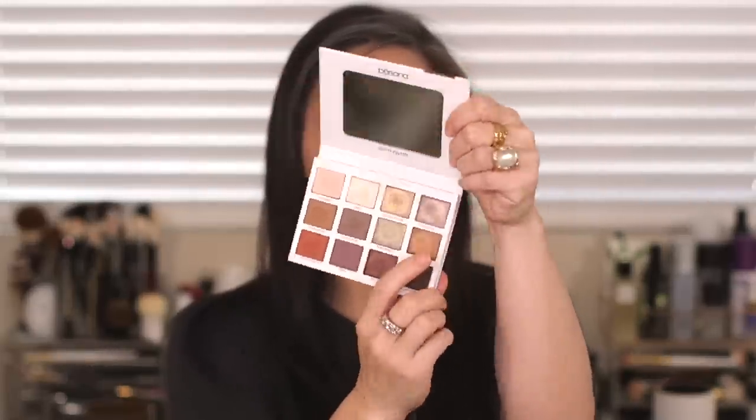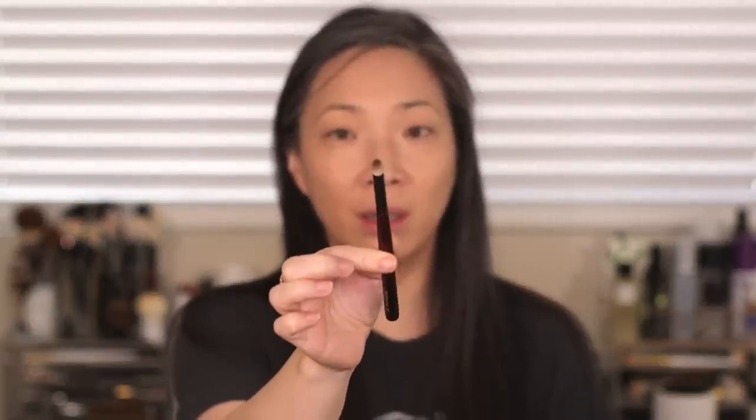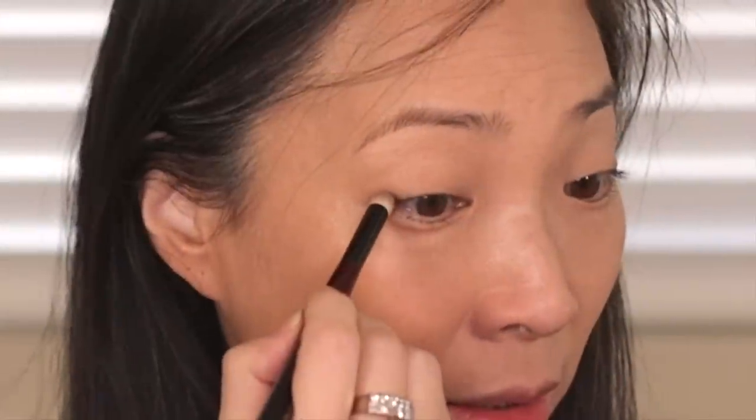In my next look I'm going to do something a little dramatic, so let's move on to look number three — a really smoky, evening appropriate look. I'm going to focus on the Fearless color, which is this matte brown, and throw in some of the Goddess color, which is a bronze. I'm jumping right in with Fearless using my Sonia G Pencil 2 brush — a chubby kind of pencil brush. Starting light because this dark matte color is very, very pigmented. I'm starting right along the lash line on the outer corner, building in a little bit, and blending towards the center while staying close to my lash line.